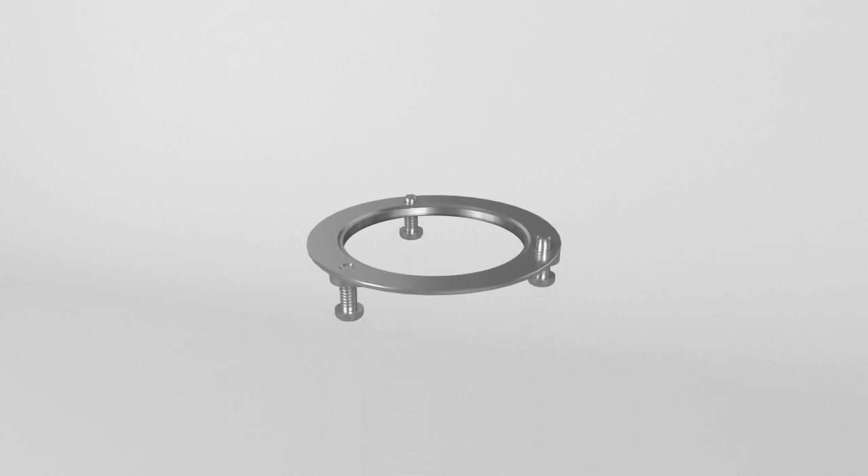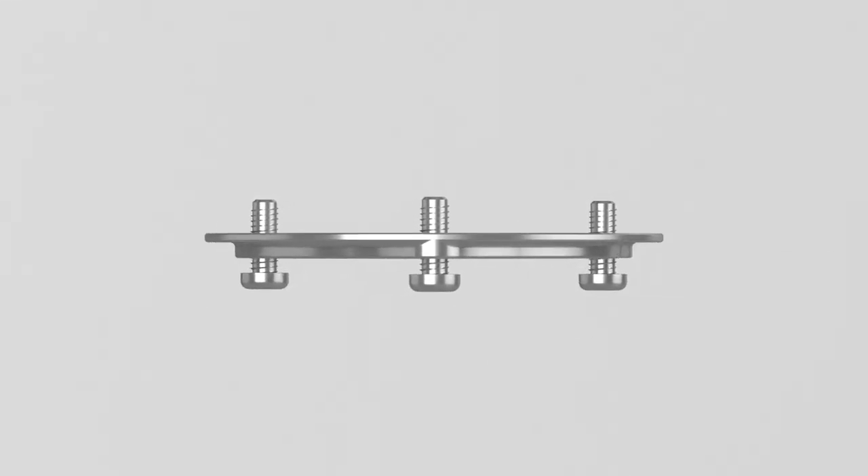Partially thread the three screws into the mounting nut, so they extend one quarter inch out the opposite side.